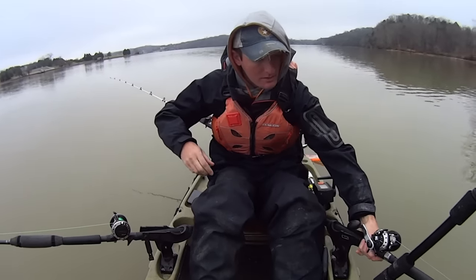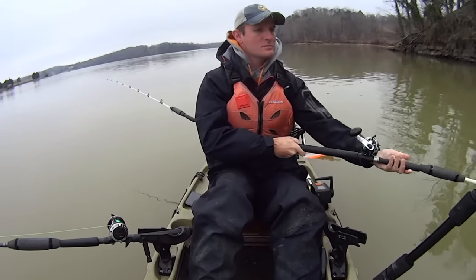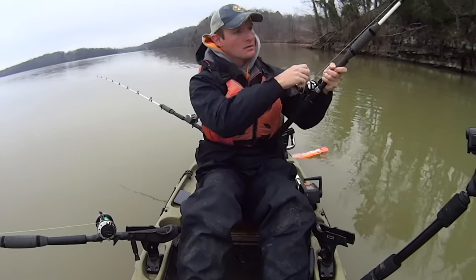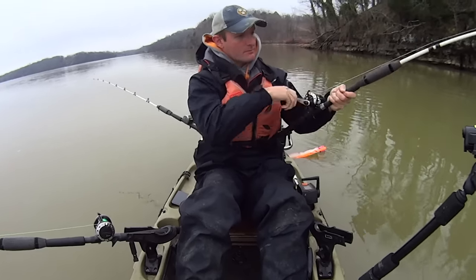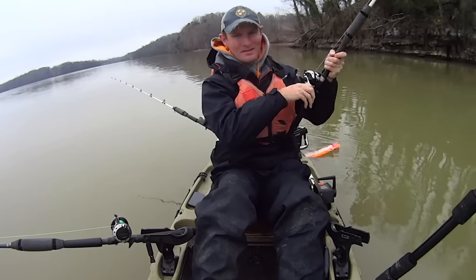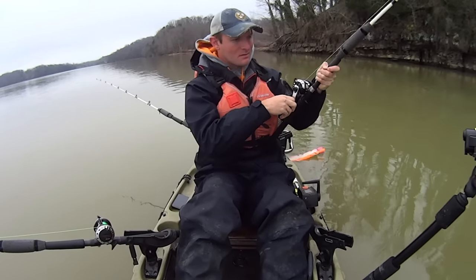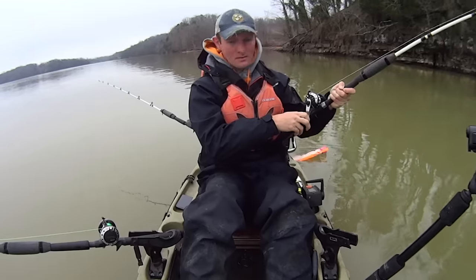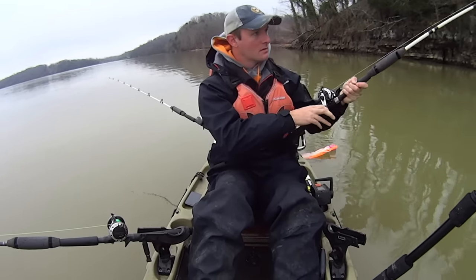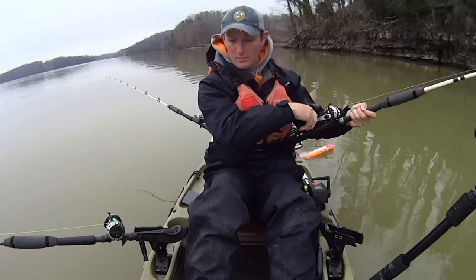We got one on right there! He's pulling too — he's pulling buddy! He just hit it and was gone. It almost feels like he's got me wrapped up in something. I think he does have me wrapped up in something — I don't know what it could be. There he comes, I felt him come loose from it. I don't see anything on my graph, but it felt like he had me in a limb or something. It's coming up now though.